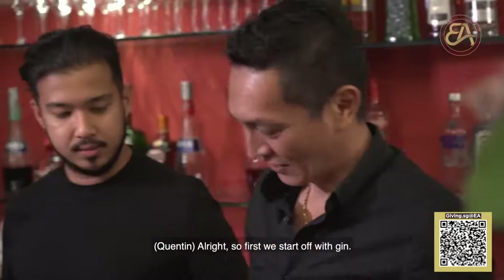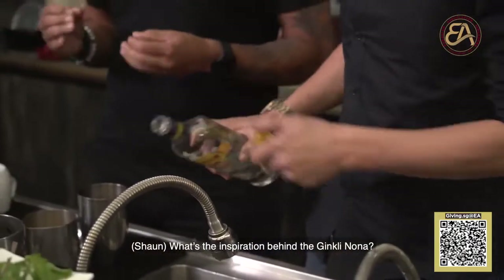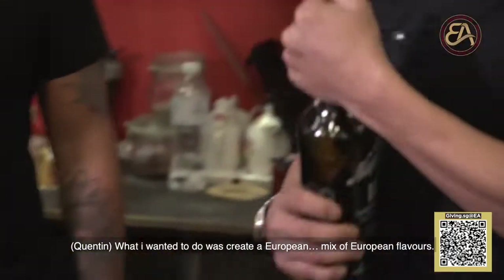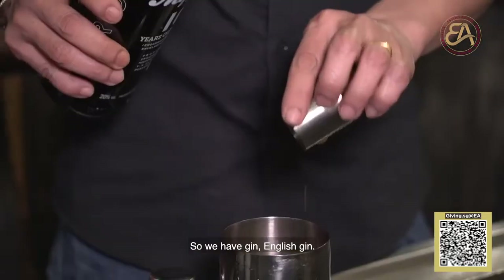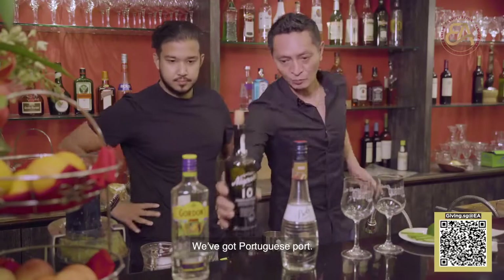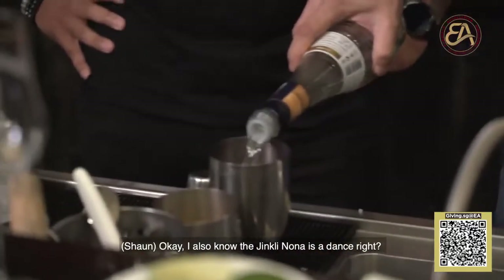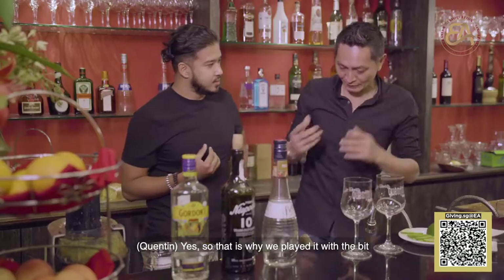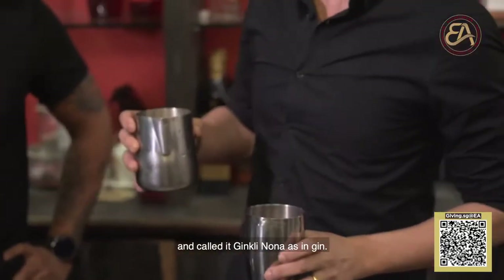It's called the Jinkly Nona. Quinten, you want to demonstrate how it's done? So first we start off with gin. What's the inspiration behind the Jinkly Nona? What I wanted to do was create a European mix of European flavors. So we have gin — English gin — Portuguese port, and of course a Dutch peach liqueur. The Jinkly Nona is also a dance, so that is why we played with it and called it Jinkly Nona, as in gin.